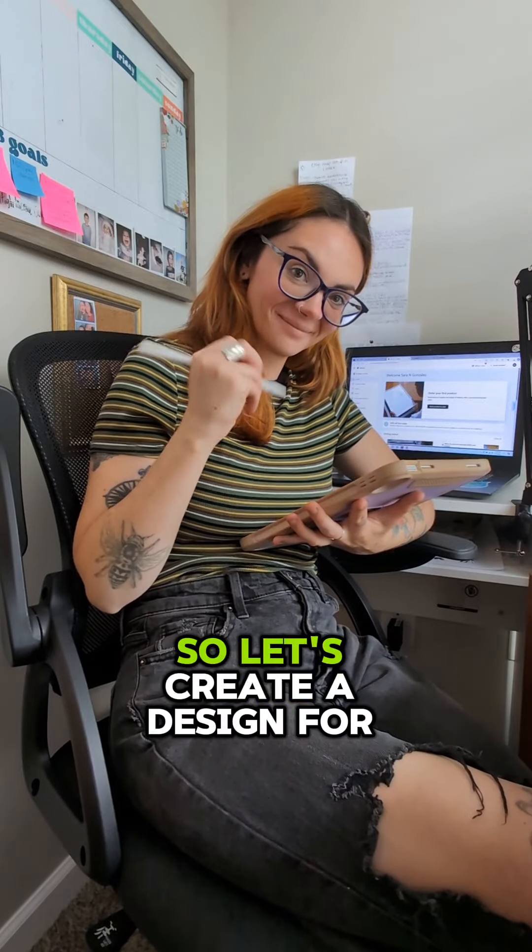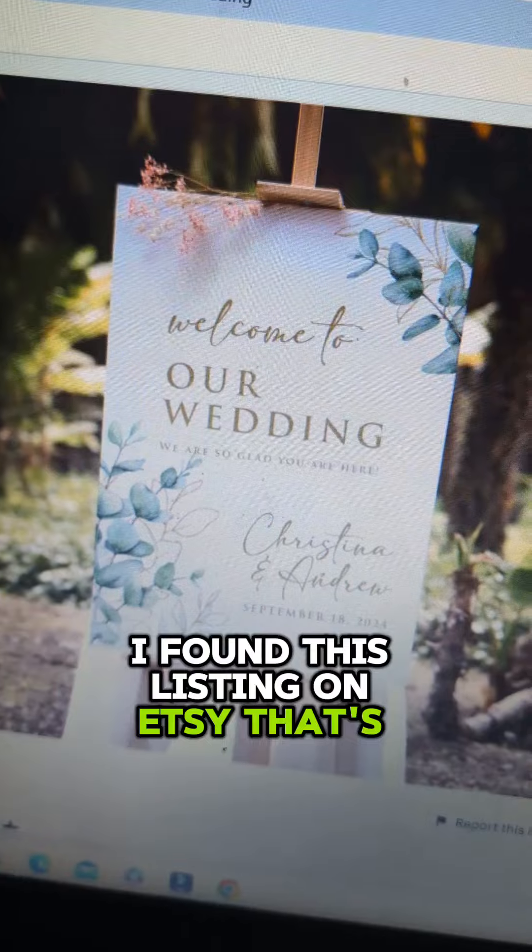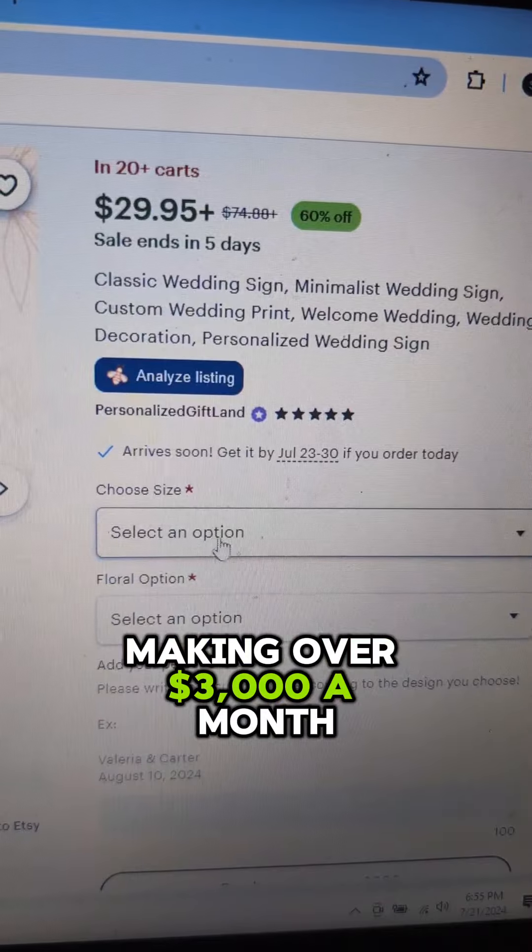Weddings are a great evergreen niche, so let's create a design for the wedding niche. I found this listing on Etsy that's making over $3,000 a month.